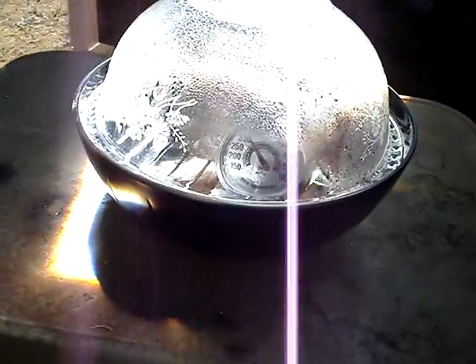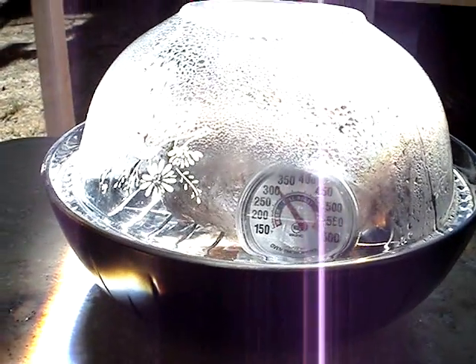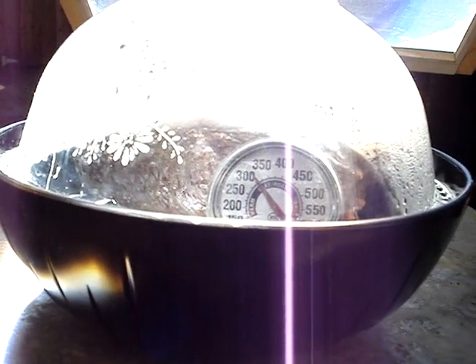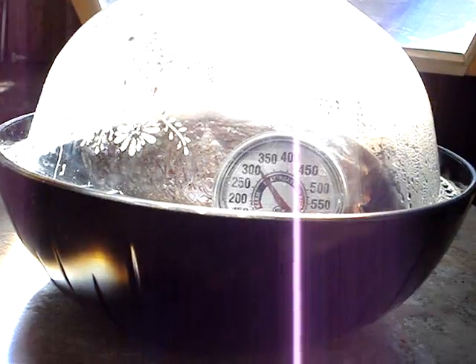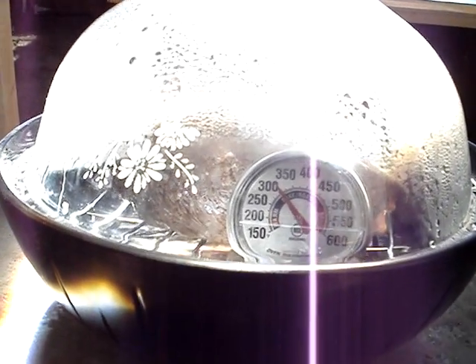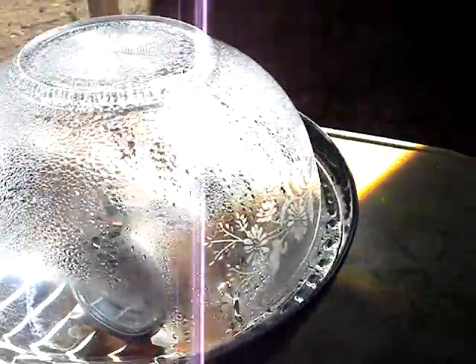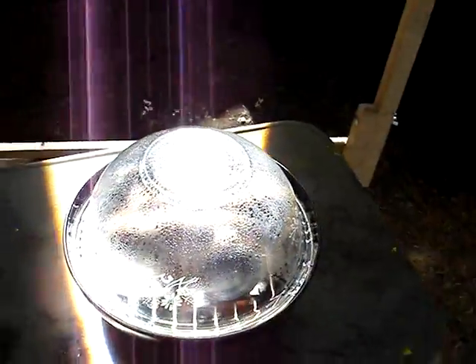I don't know if you can see the temperature reading in there, but it's at about 310 — just perfect. You can see the roast bubbling. I don't know if you can see that, but you can clearly see it's all fogged up.